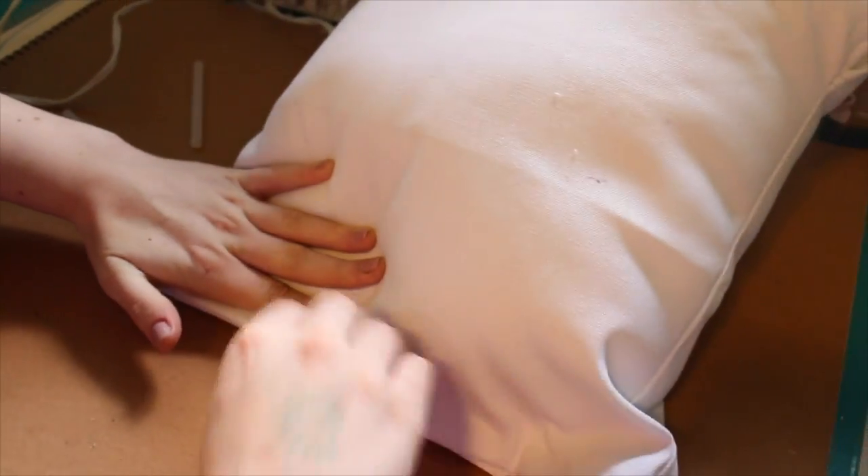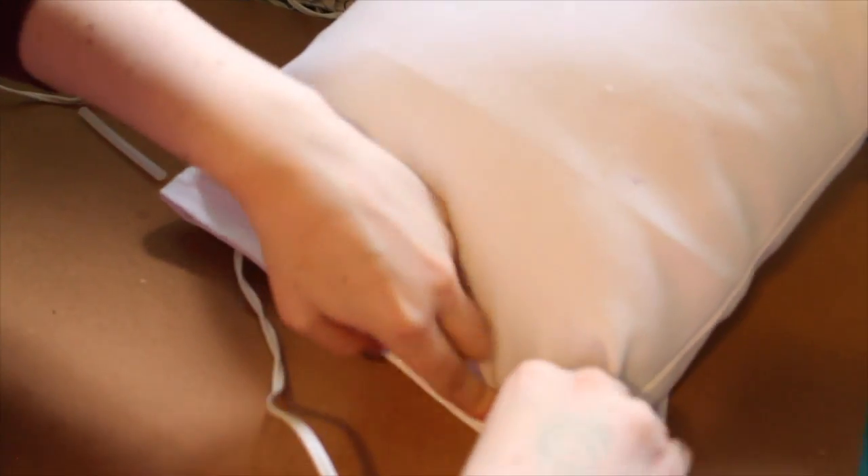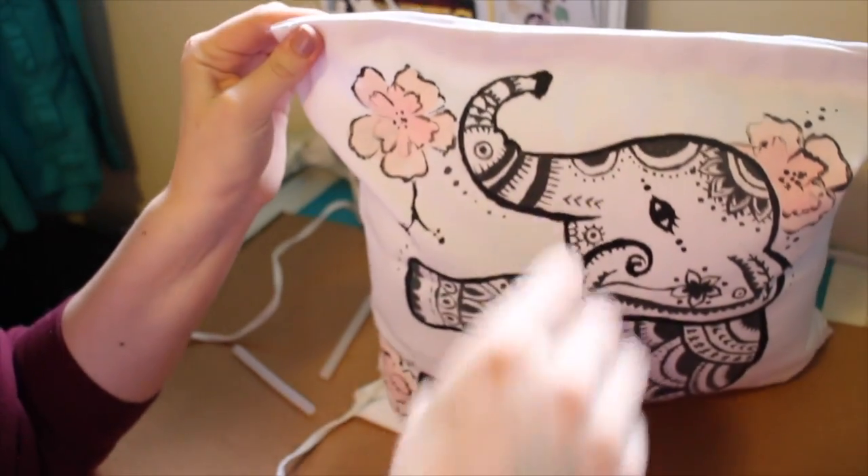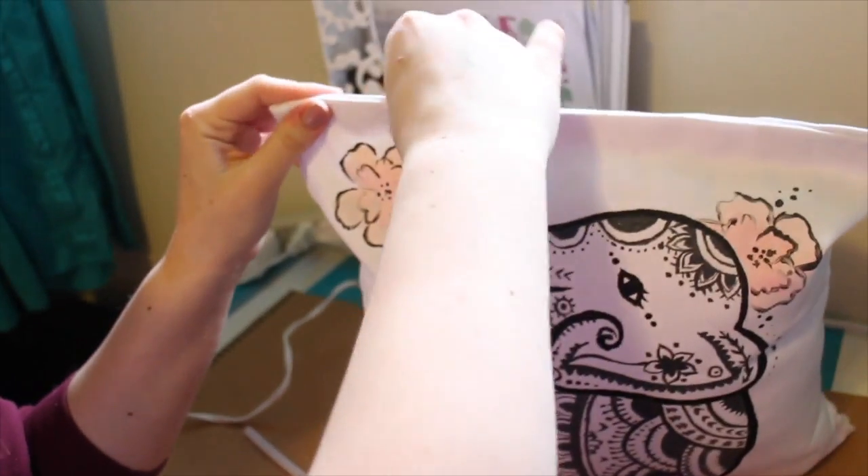Now close your pillow shut. In case you guys didn't realize, this is a type of pillow that you will not be able to just take out and wash — it's kind of permanent.